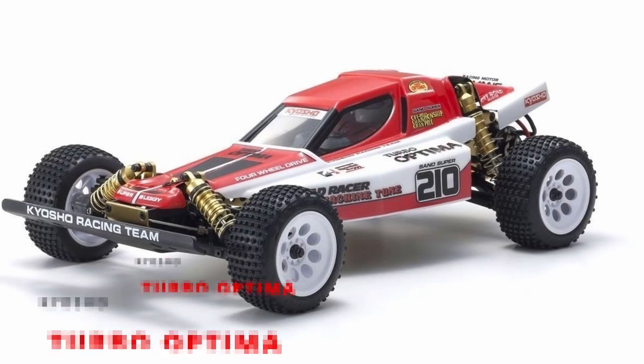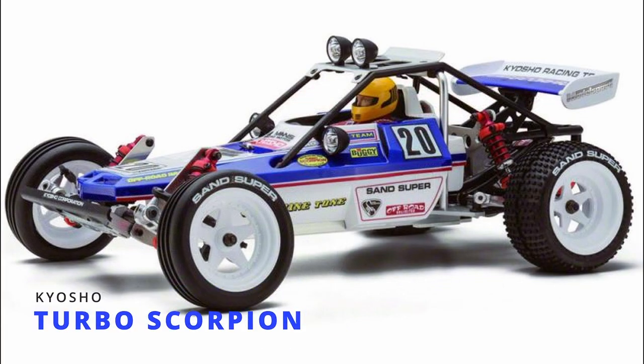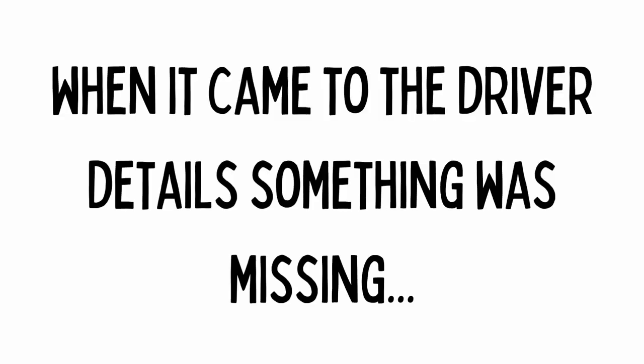I was gifted two car show buggies by the RC Elf and these are the kits I received. I am still blown away by this act of kindness and I enjoyed the builds, but when it came to the driver details, something was missing.